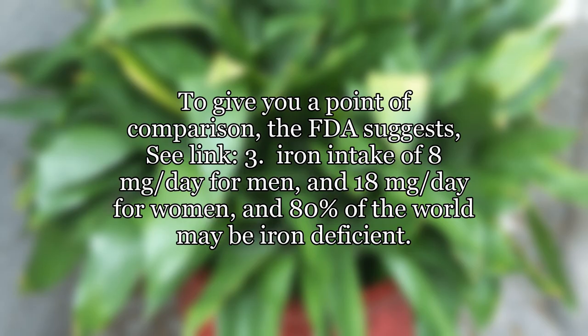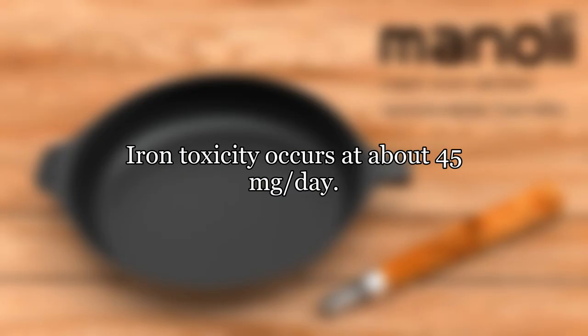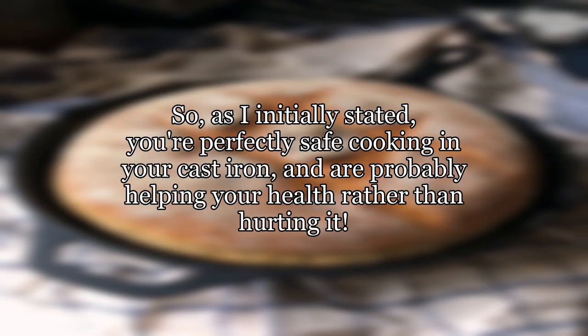To give you a point of comparison, the FDA suggests iron intake of 8 milligrams per day for men and 18 milligrams per day for women, and 80% of the world may be iron deficient. Iron toxicity occurs at about 45 milligrams per day. So, as I initially stated, you're perfectly safe cooking in your cast iron, and are probably helping your health rather than hurting it.